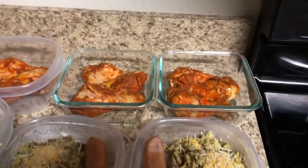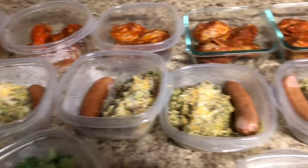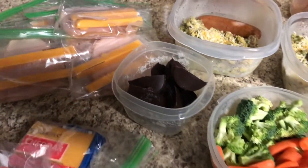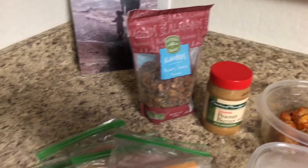Hey y'all and welcome back to Shauna Rae, a cooking and cleaning channel for busy moms. Today we are going to be doing another low-carb weekly meal prep video. I'm going to be showing you what we made for breakfast, lunch, dinners, and snacks for the week. My husband is doing keto and I am doing low-carb, and I'm going to share with you guys everything we prepped.